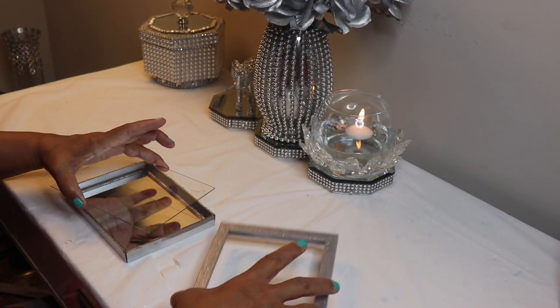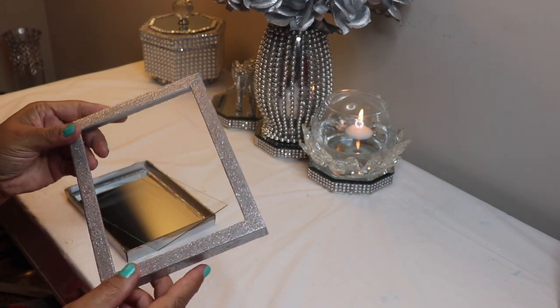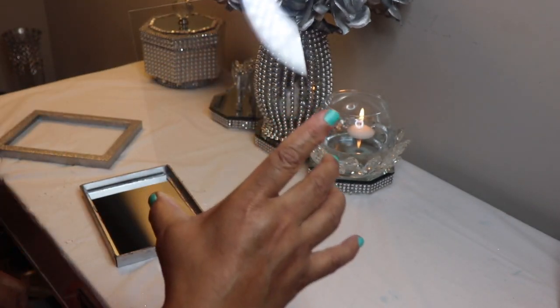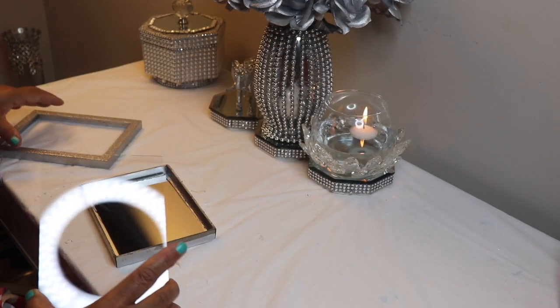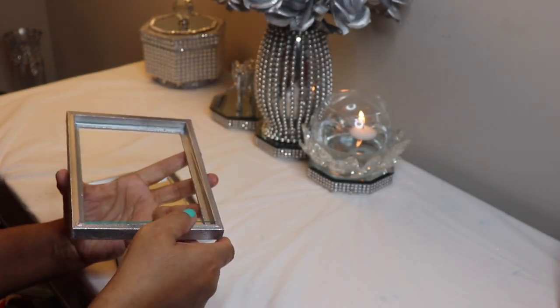I'll let the Mod Podge completely dry and then seal the glitter with some hairspray. Now I'm back with all three pieces to my shadow box. As you can see I did spray paint the frame silver and then brushed on one layer of the silver glitter and Mod Podge mixture. I also used a razor blade to remove the logo from the glass, and for now I'll just set the glass back inside the frame.